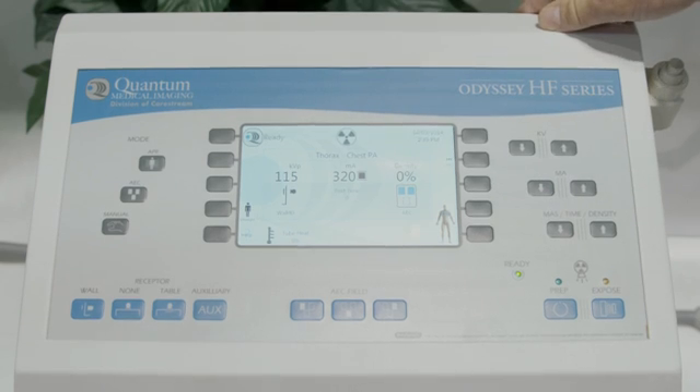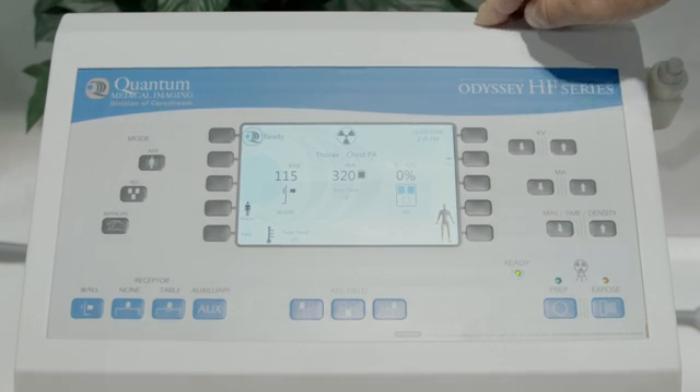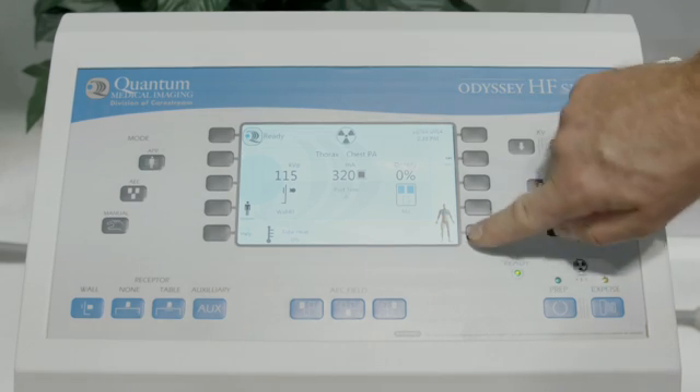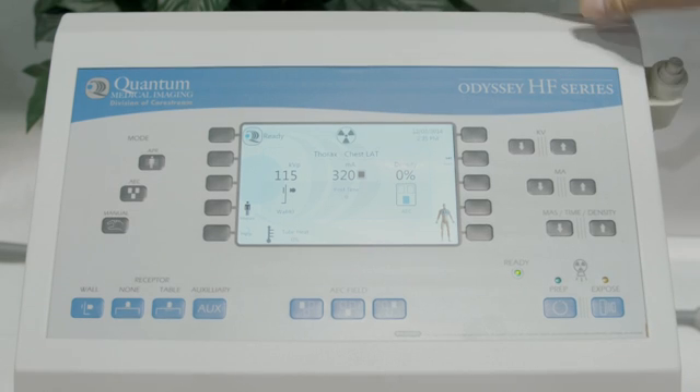We can still toggle between patient size for variations of generator technique, but here we are ready for that PA. If I go back, I can select the chest lateral and ready for the second exposure of that two view chest.